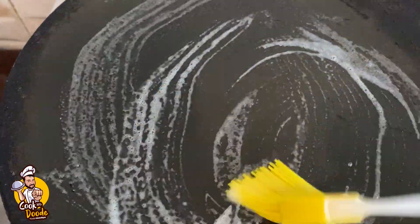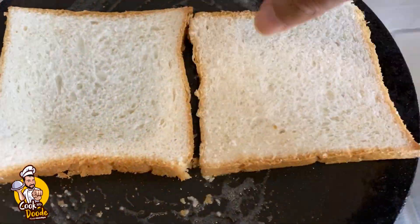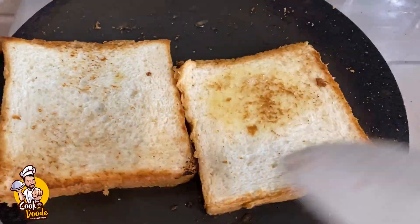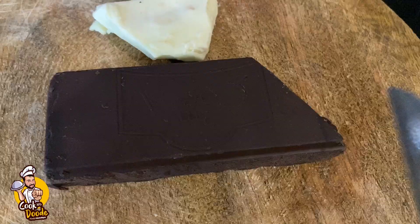If you add a hot sauce, you can add a hot sauce. You can add some bread slices. You can add butter and add some bread slices. You can add dark chocolate and white chocolate.